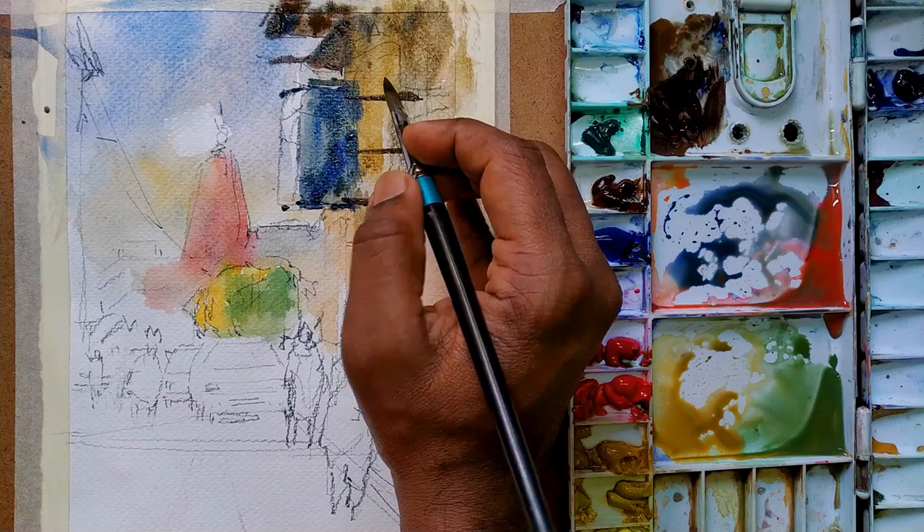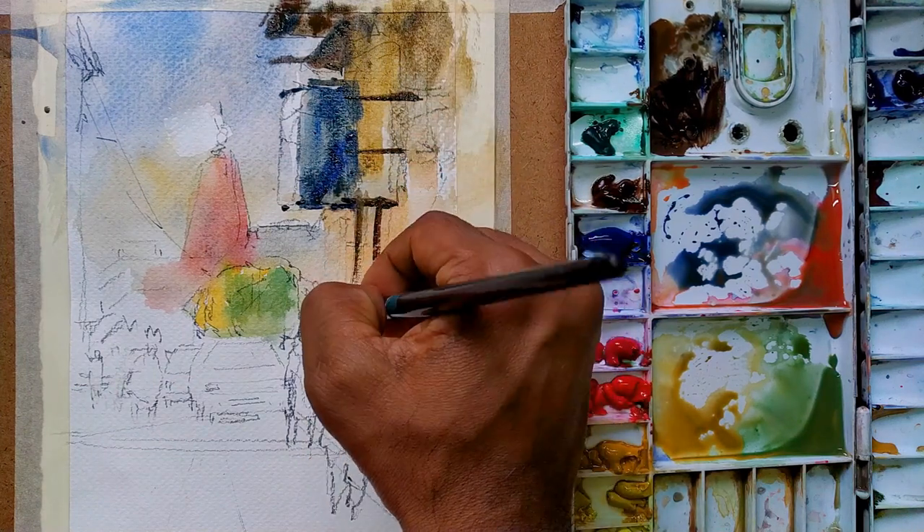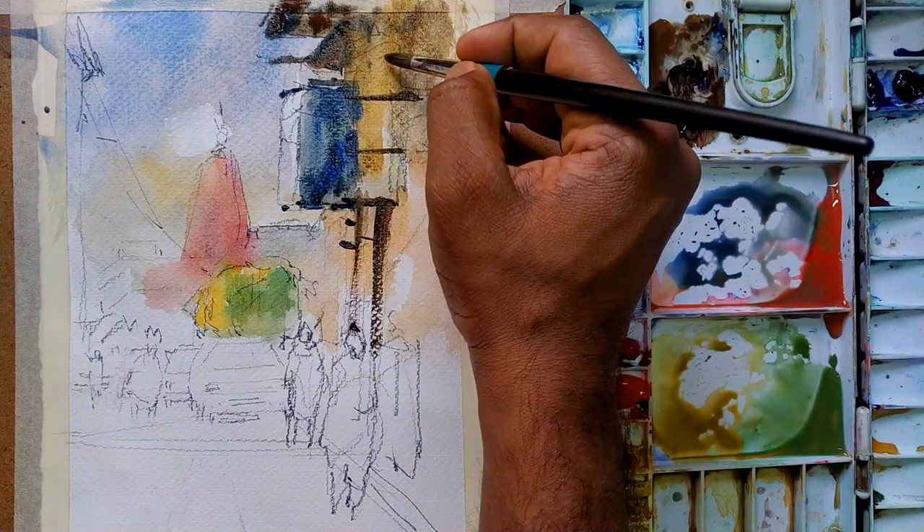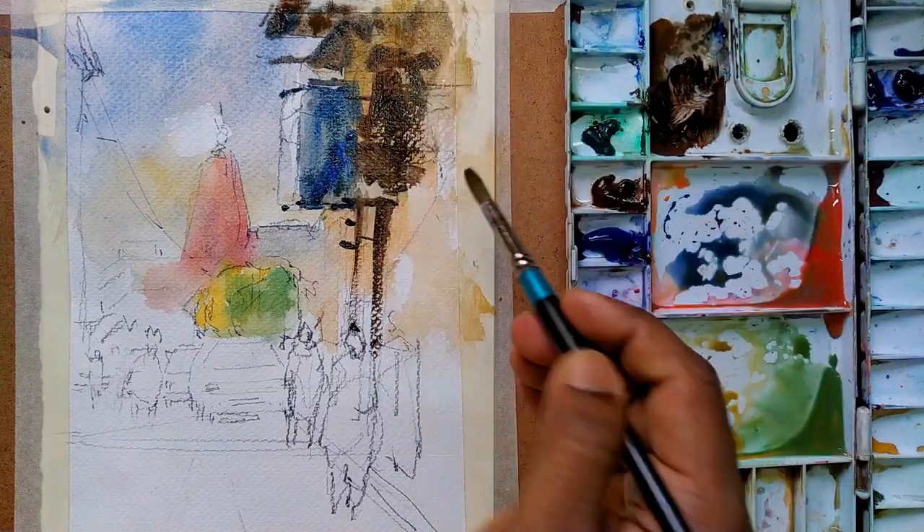Tips number two: single brush stroke. More brush strokes can kill the freshness of the paper.